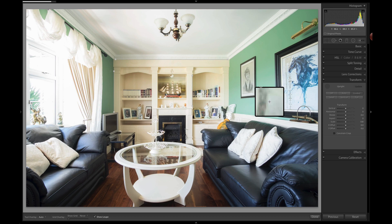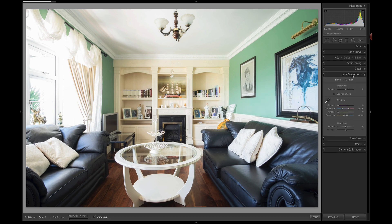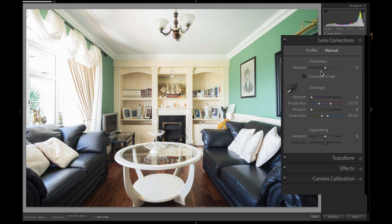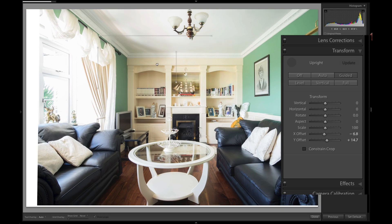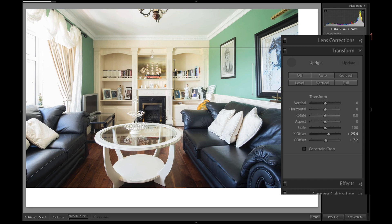One feature also part of this change is that with the move of lens corrections into Transform, distortion has remained inside Lens Corrections, but the other manual features — like vertical, horizontal, etc. — have moved to Transform. There are also two new things: the X and Y offset sliders, which let you move around the image. You can also hold down Command+Option (or Control+Alt) to bring up a hand tool, and if you watch the X and Y offset sliders you'll see them move as you drag.